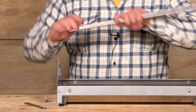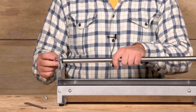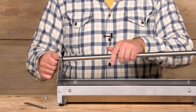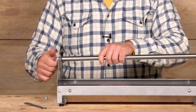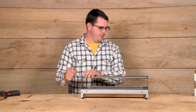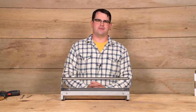Now to assemble the reel, slide one of the 10mm bolts through the end cap into the reel. Do the same for the other side — get it a little snug, it doesn't have to be very tight. My reel spins and I'm ready to feed the flock.